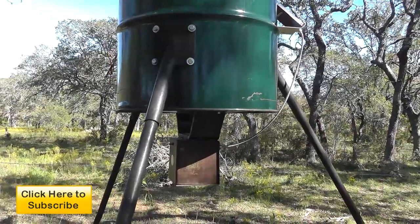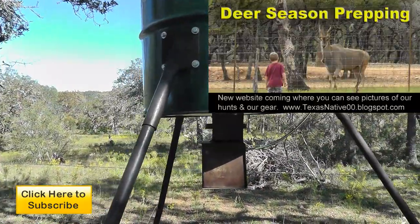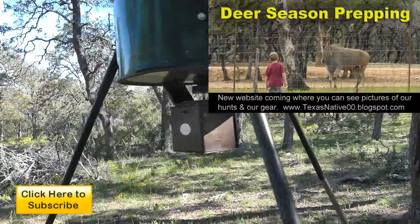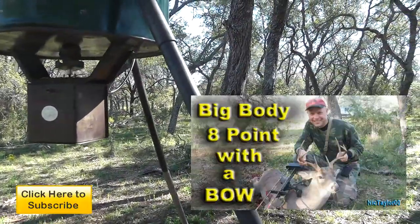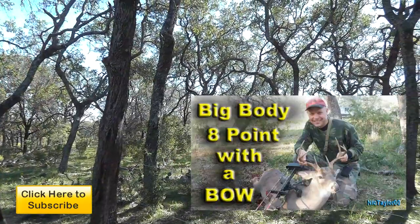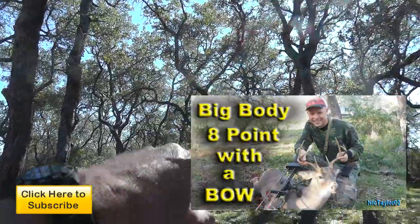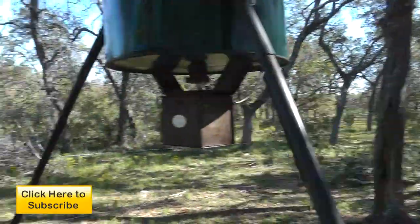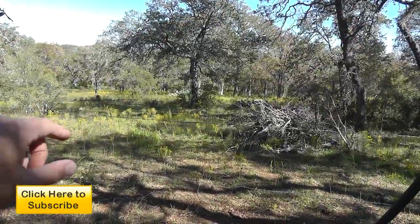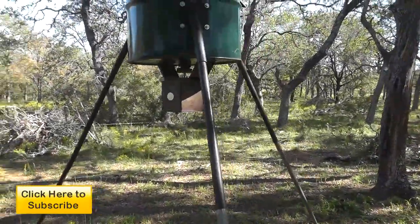This is my newest feeder that we put up earlier this year. You may have seen the video pre-season, prepping for deer season. This is also the same feeder that I shot the big ol' eight point from on opening weekend gun season with my bow. In fact, there's my deer stand way up there in the trees. That deer was standing over here — that was a fantastic deer for this area.